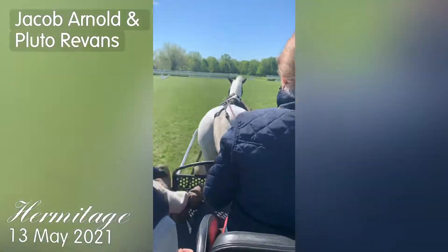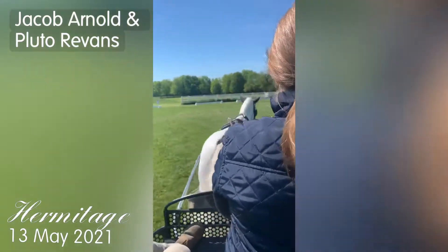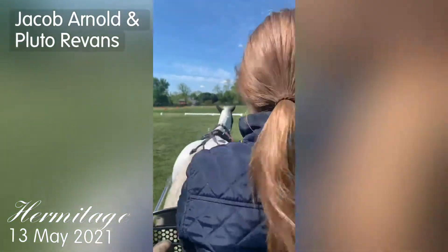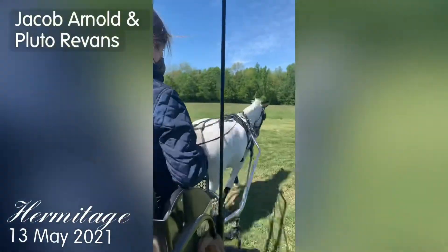Whoa, whoa, whoa. Keep turning. Look where you're going. Turn, turn, turn, turn, and jiggle the inside a little. There you go.